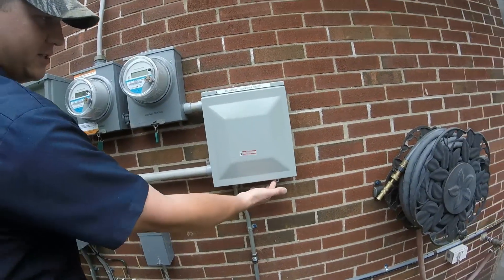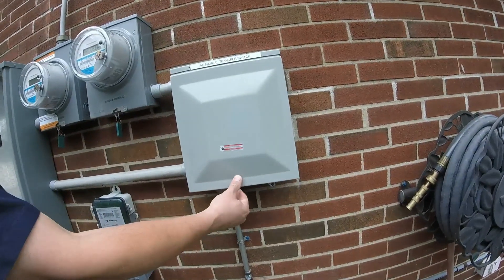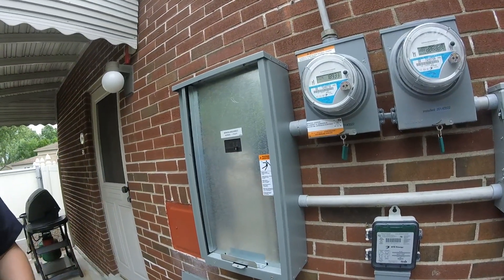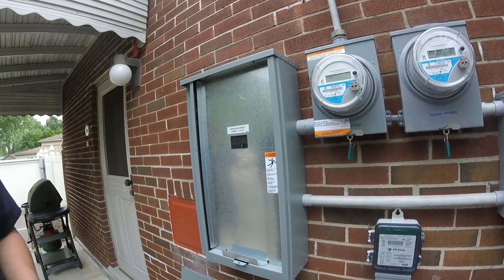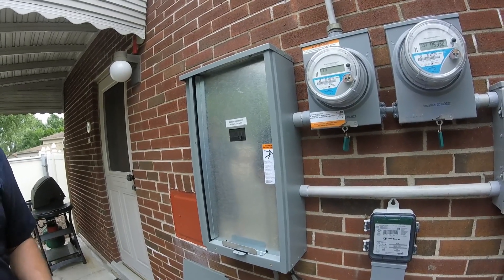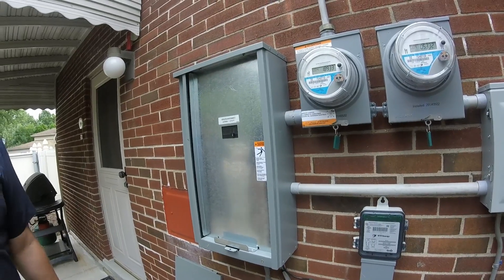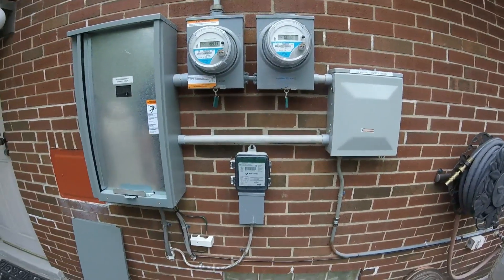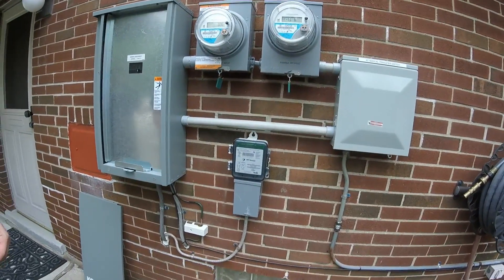So we'll flip this back and it takes about three minutes. It's making sure that the power's not going on and off, and that the generator's not going on and off. Once it has a solid three minutes of clean power it'll transfer back to the grid and the unit shuts down.